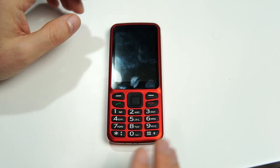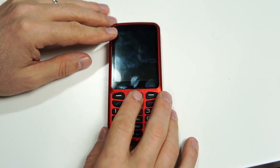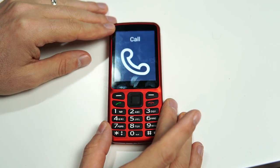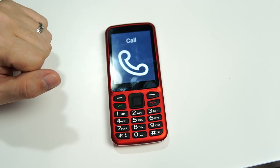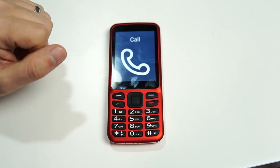If you want to wake up the phone, you can simply press any of the OK buttons or the back button. Any of the buttons you press will wake up the phone. You get a vibration and it gives you some current status information — the time and date.